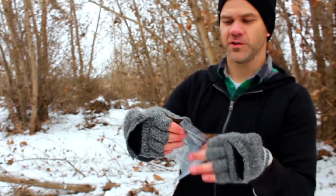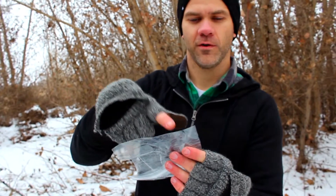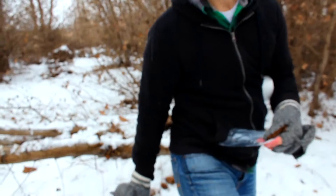What you want to do is cut the corner out so that it fits over your heel, tape it on, pull your sock on over it, and then put your shoe back on.